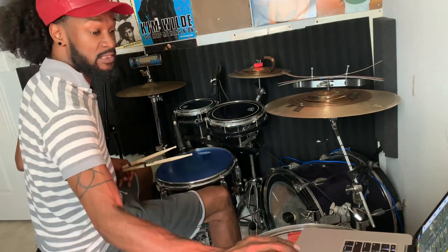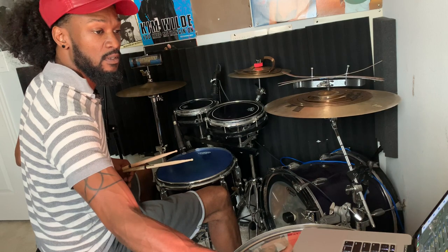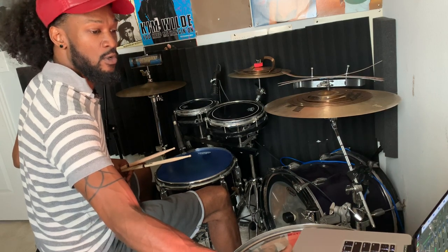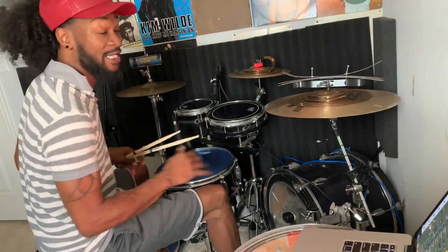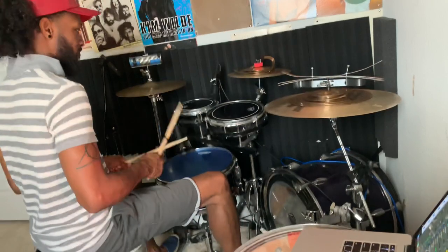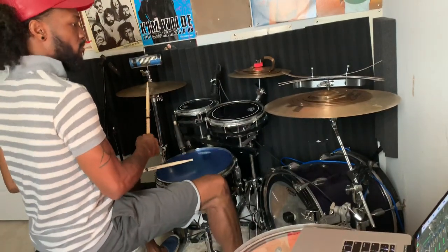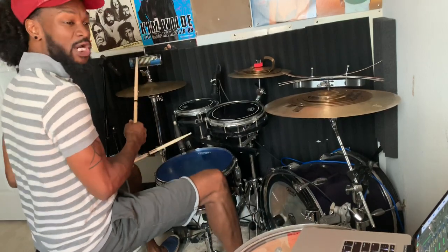I'm going to pull it in so you'll hear the difference. It's so dope — it's so funky. You feel that swing feel when you're in it.